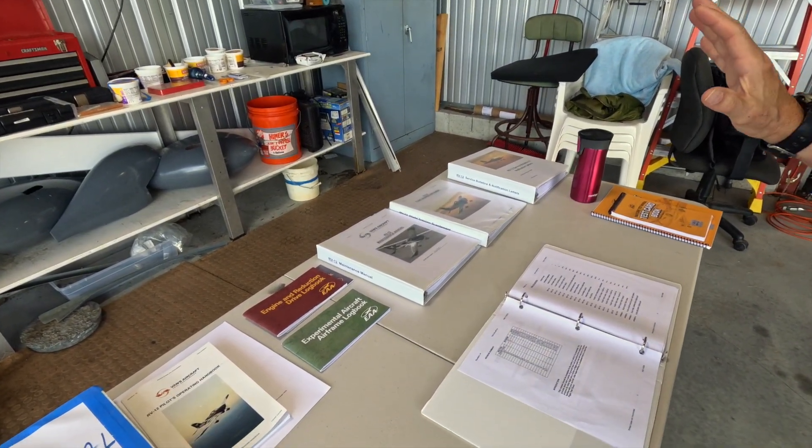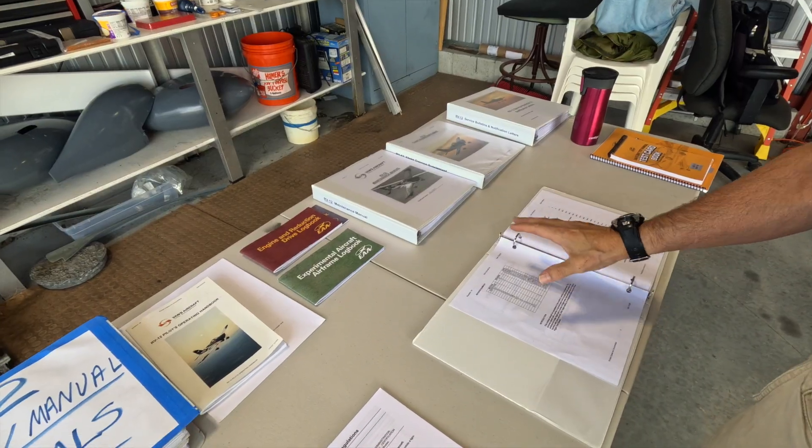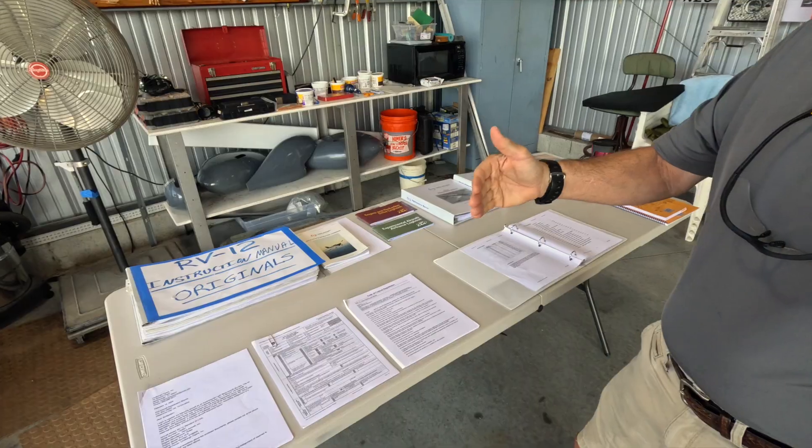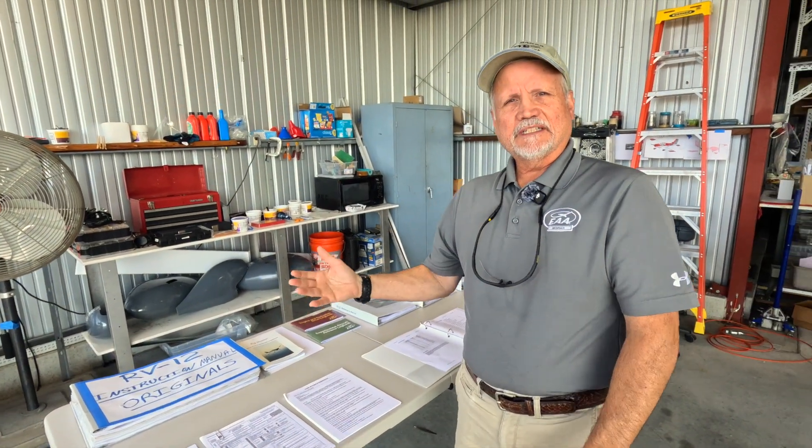We did the thorough inspection, then submitted the application. From the time I submitted the application to the actual inspection date — which happened exactly one week ago today — we had the DAR come out. That took about five to six weeks, due to a number of things including FAA personnel availability, but we finally got to that date.